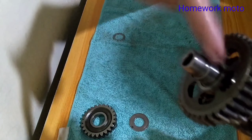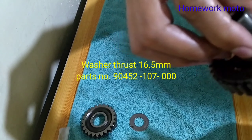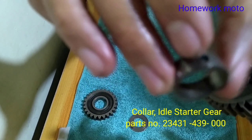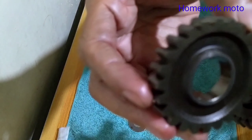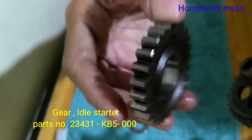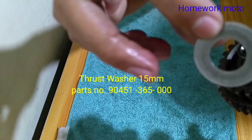After po natin may kabitan, another washer po dito. And then after po natin may kabitan, meron po tayong collar naman — para sa ating idle gear. So ito po yung idle gear, pareho po siyang meron kanal — either way pwede na po natin magkabit. And then ulit po, ito po yung washer — medyo makapal na malaki.